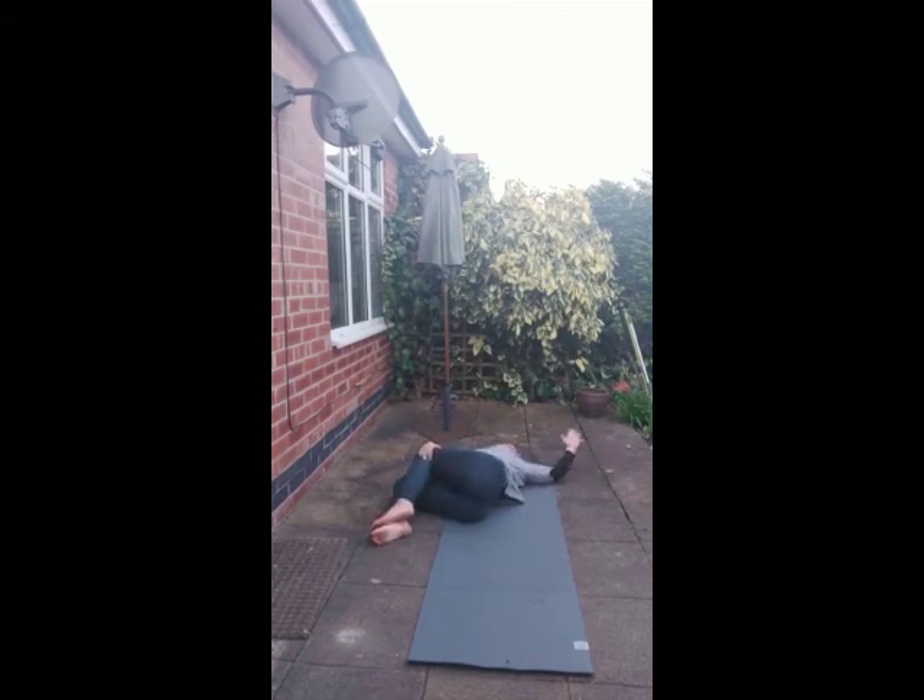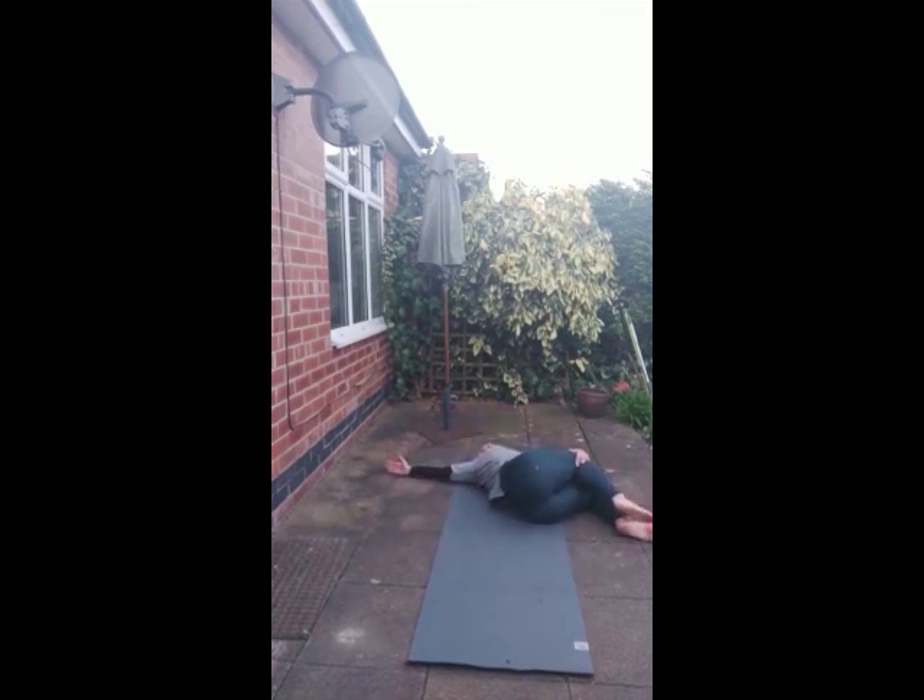Right arm out in a T-shape or cactus arms, just closing the eyes down here. Knees back to centre, over to the right.